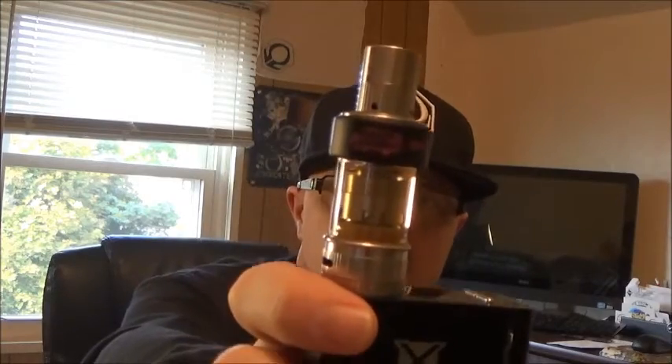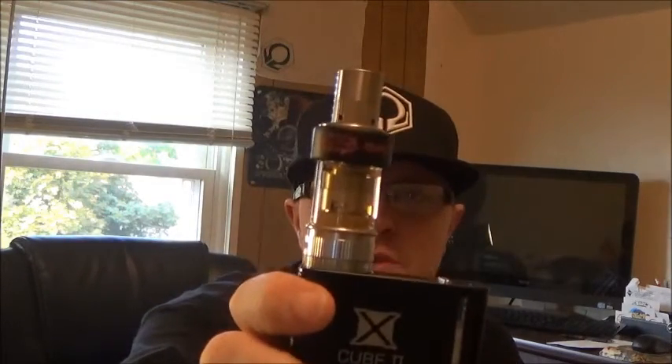Then you have your puff counter, which you can set for a maximum number of puffs in a day so you can actually control your amount of vaping, or you can just keep count of how many puffs it takes to go through a whole tank. I actually used it for the first time to see how many puffs it took me to go through the Atlantis V2 tank, and I think it took me 32 puffs. It seems like I'm going through more juice on this box than normal, but that could just be subconscious.